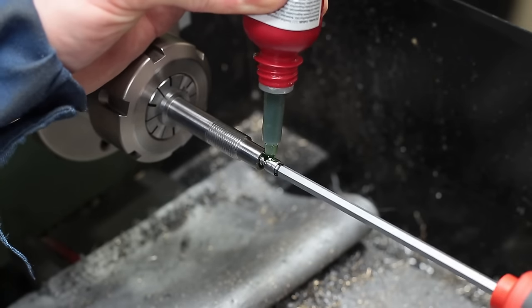I cut away most of the material on the backside with a bandsaw and installed a collet chuck to clamp the part on the threads without damaging them.